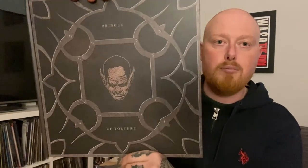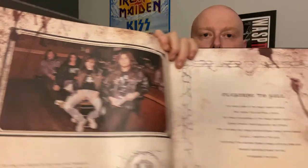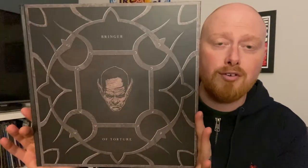And the last thing you get is Bringer of Torture, the hardback book. There's the back with the logo. As you can see - large hardback book - photos and little snippets to read. I'm not completely sure what this is all about, but it also talks about the songs. So it talks about Pleasure to Kill - this song was inspired by blah blah blah - talks about how this all came around. Snippets by the band telling you about albums and songs. That's a great touch as well - they've obviously put a lot of effort into this box set.